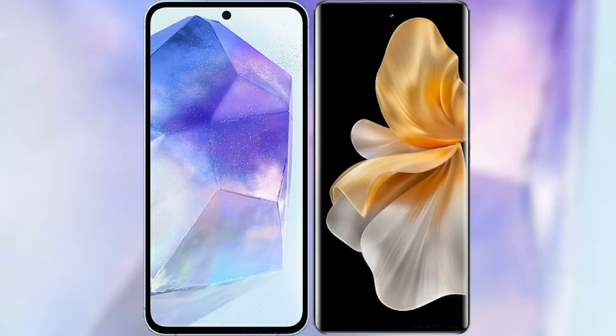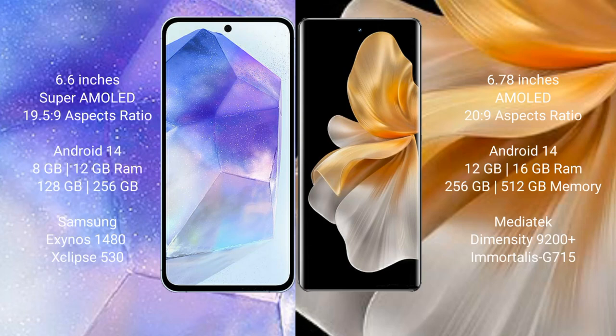I will compare the new Samsung Galaxy A55 with Vivo S18 Pro. Samsung Galaxy A55 comes with a 6.6-inch Super AMOLED display and aspect ratio 19.5:9. Vivo S18 Pro comes with a 6.78-inch AMOLED display and aspect ratio 20:9.